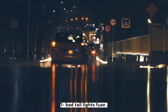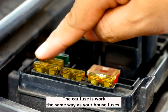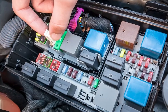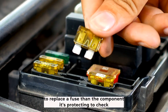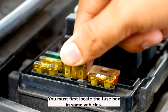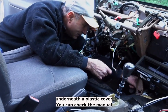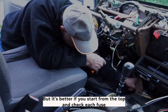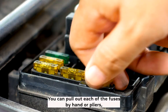Taillights not working — causes and solutions. One: bad taillights fuse. The car fuses work the same way as your house fuses. If the load is too high, the temperature increase will cause it to snap and break the circuit. Not only does it prevent a fire hazard, but it's also far cheaper to replace a fuse than the component it's protecting. To check whether you've got a bad fuse, you must first locate the fuse box. In some vehicles it's located under the hood, while some house it beneath the steering wheel underneath a plastic cover. You can pull out each of the fuses by hand or pliers.